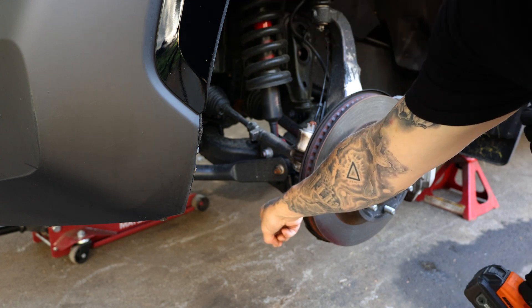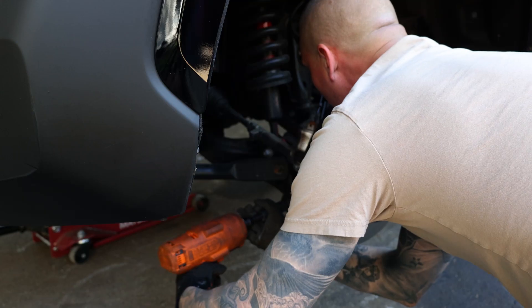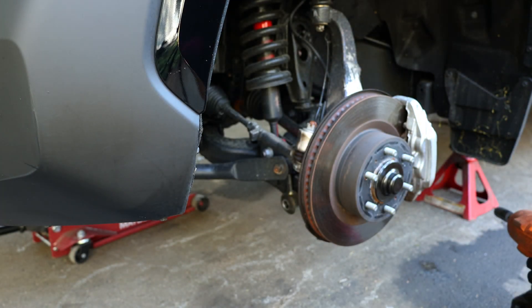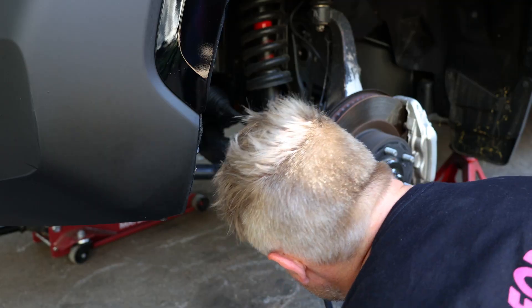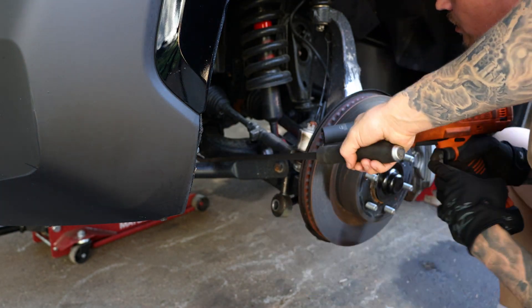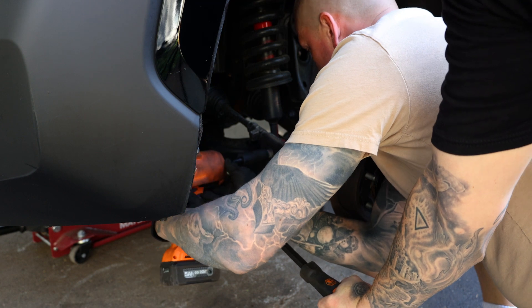First thing we got to do is remove the lower sway bar end link. Gleb's going to do that real quick. Now we're going to take a 22mm and then pry down right here so Gleb can get onto it — that's for the lower shock bolt.